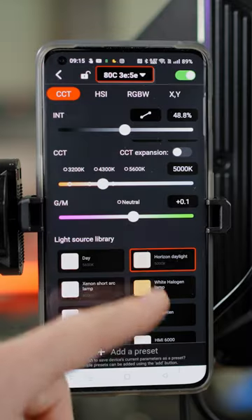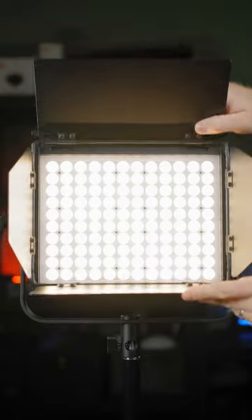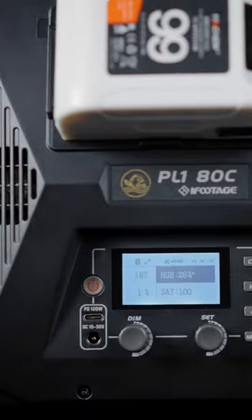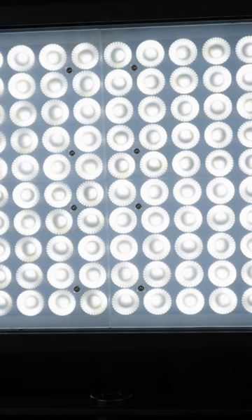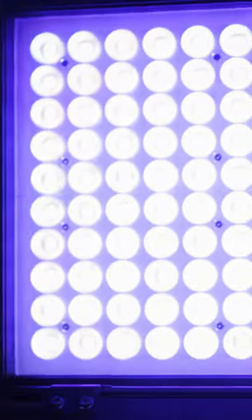Amazing TLCI and CRI rating, outstanding app experience, two upper locks for the secure accessory mount, integrated V-Mount battery option, and quiet cooling fans. Priced at $299 for the B-Color version and $329 for the full RGB color version.